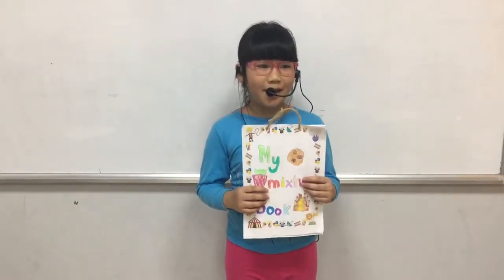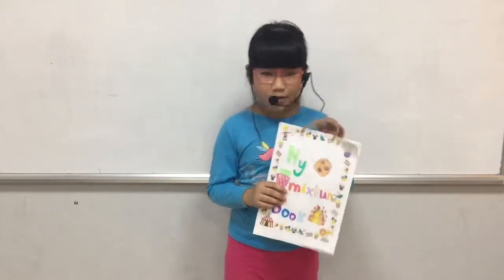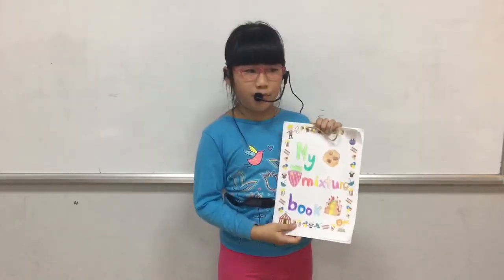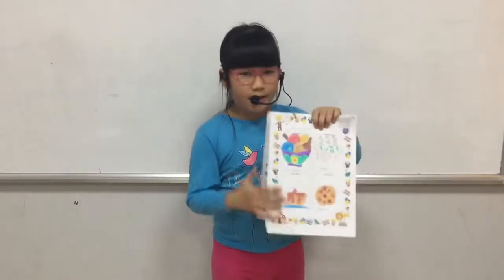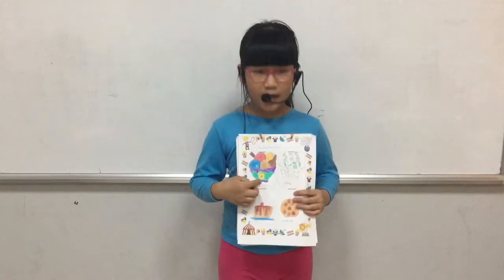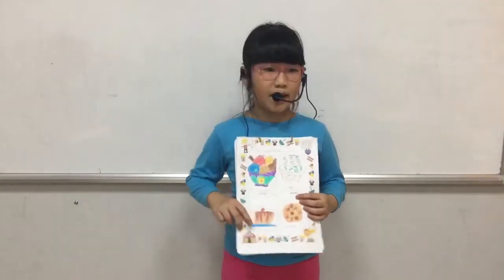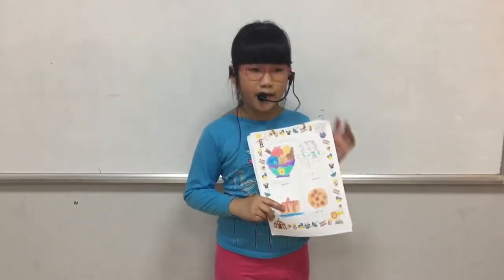Hello everybody, my name is Phamai. I come from Discover 2. Today I will tell you about my mixed soup book. There are four mixed soups in my mixed soup book. First is ice cream, second is soup, third is pancake, and finally is cookies.